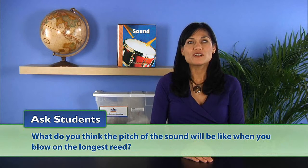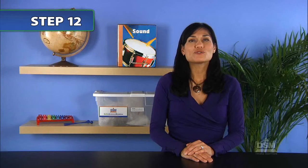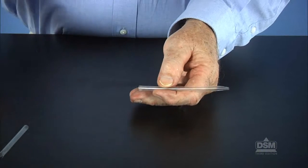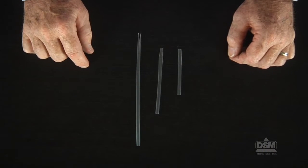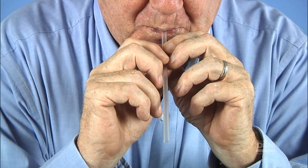Ask students what they think the pitch of the sound will be like when they blow on the longest reed. Most students will understand that the longest reed will have the lowest pitch. Ask them to record their predictions on the activity sheet. Instruct the students to make two more reeds from the remaining straw by cutting it into two pieces of different lengths, so they have three reeds of different lengths. Have the students test their predictions by blowing on each reed. The shorter the straw, the shorter the vibrating column of air and the higher the pitch. The longer the straw, the longer the vibrating column of air and the lower the pitch.